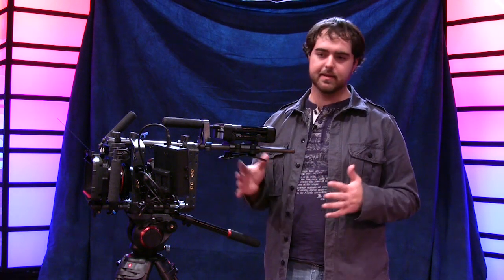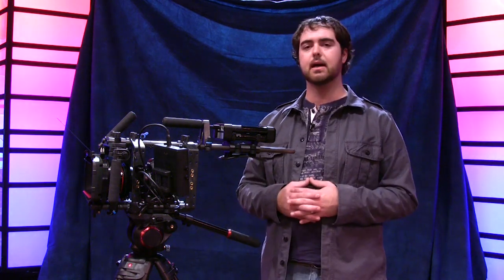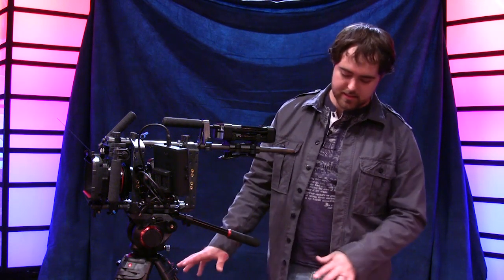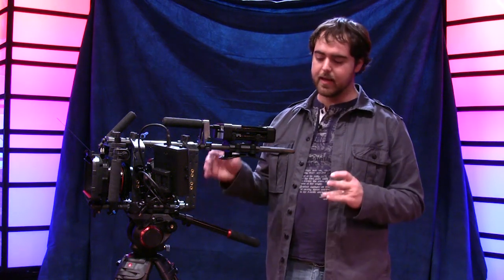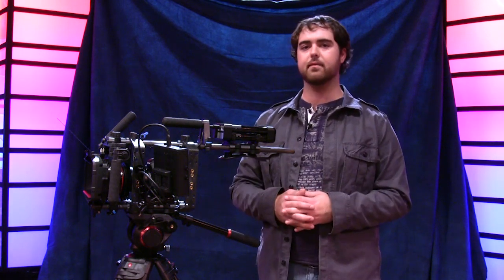Manfrotto's tripods typically range in the $400–$500 range. The 504 fluid head by itself is around $400. The sticks — this is the 546B — there are different ones you can get kitted together, but I went with this one. Together it was around $750, a little higher than their average tripod kits.